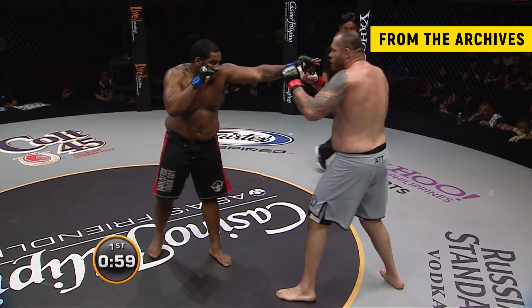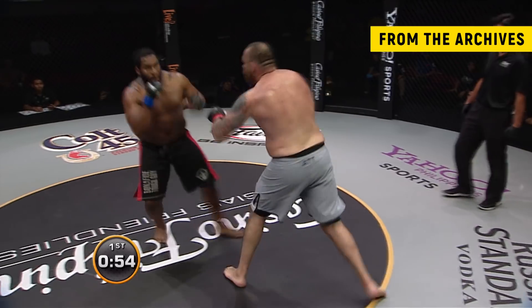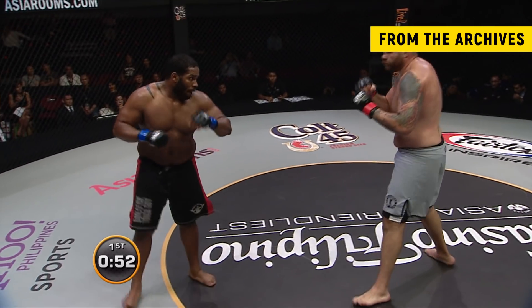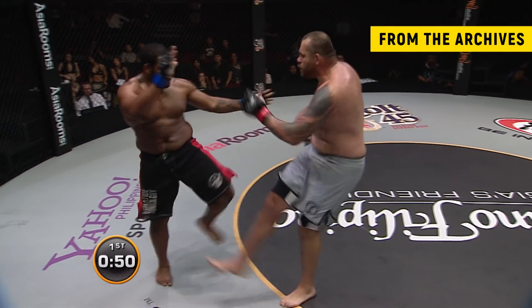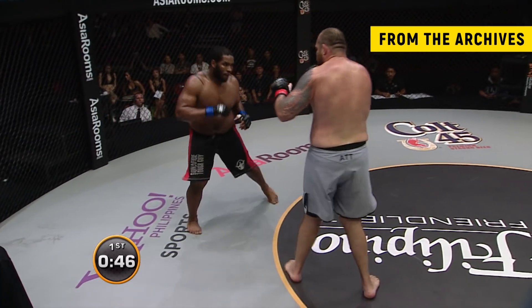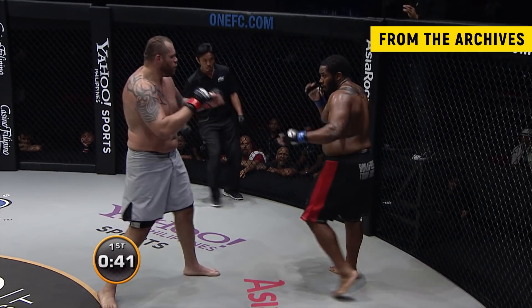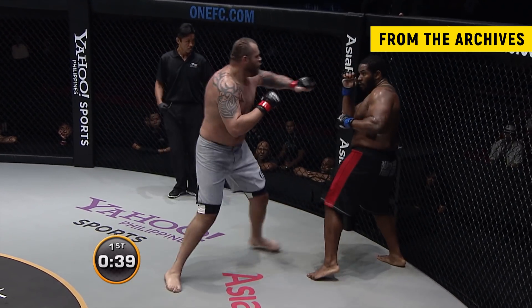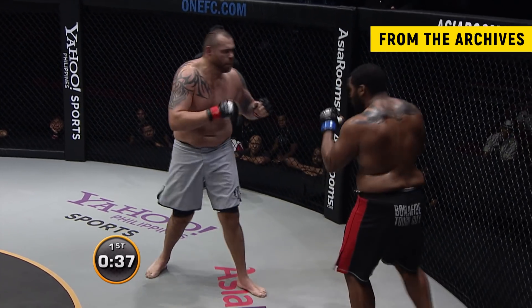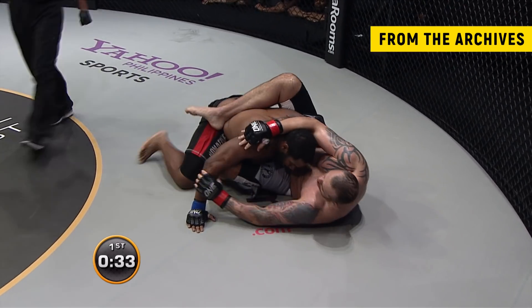A ramrod jab is a nice one as well. Good head movement by Tony. Tony's got a couple of inches he needs to work on to get inside on Tim, but he's got good footwork. He got that leg up high, came in with a full right punch, and there's the two-leg takedown — a beautiful double leg.